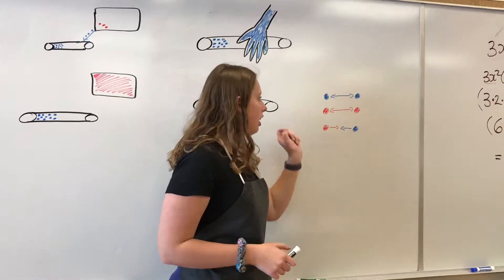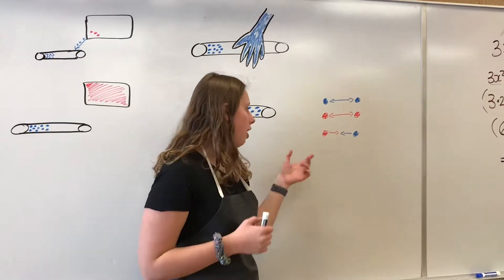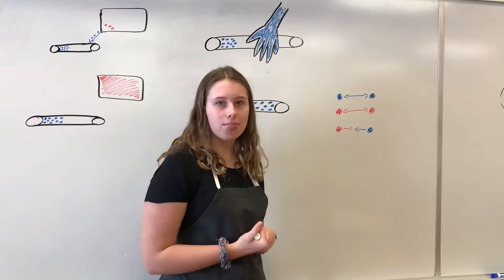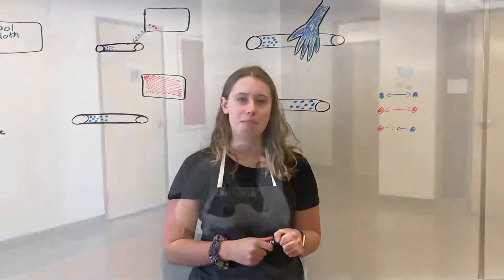So, if you have two negatives, they'll go away. Two positives, they'll go away. However, if you have a negative and a positive, they go to each other. And that is the science behind Professor James' experiment.